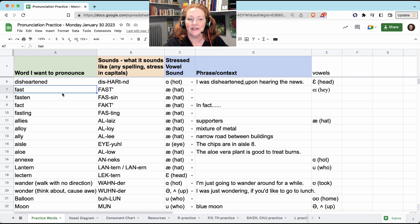'Fast' — you don't have to say the T when you're saying the word by itself, or if it's at the end of the sentence: 'Wow, that was fast.' Hold the tongue in the T position. 'Fasten' — you don't hear the T at all; the T just disappears: 'fasten,' 'fasten your seatbelts.'